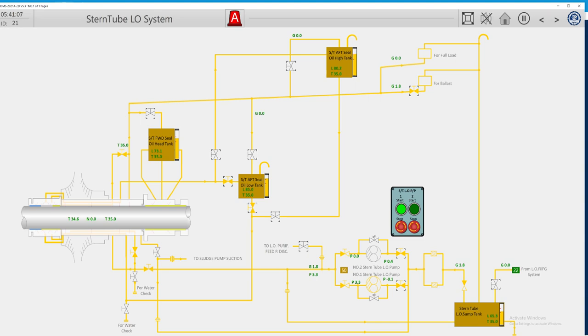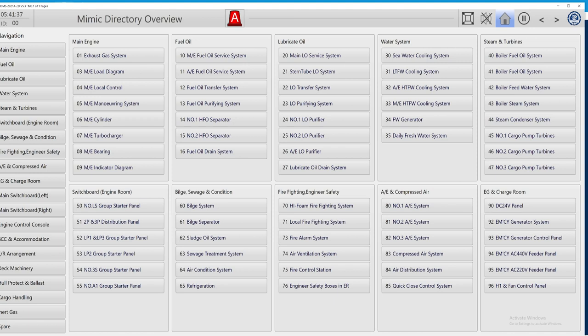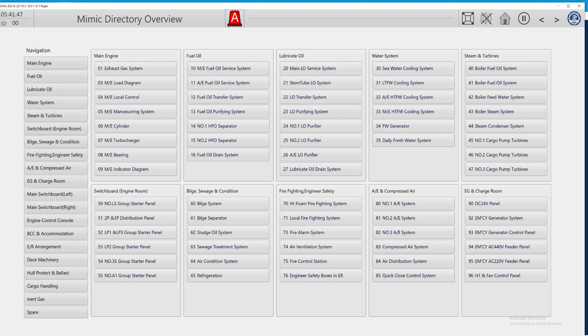As you can see, I'm also using my stern tube system. Everything is working here, we have positive pressure, we are working for the ballast. Even if we have the tank above high level — that's not proper because we will not get proper alarms — we can adjust it by draining back to the tank. All these tanks must be monitored on an everyday basis during the morning and evening rounds.